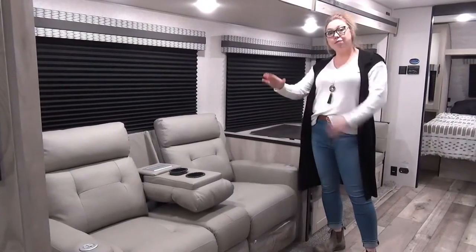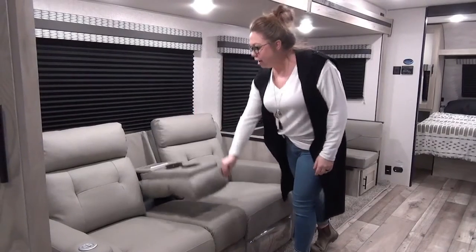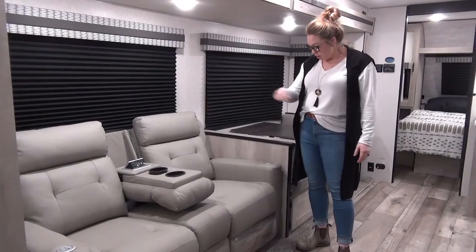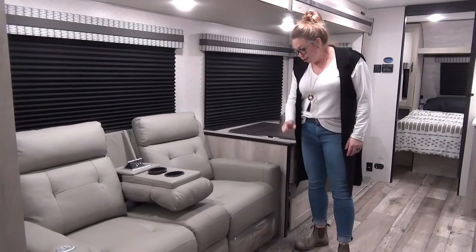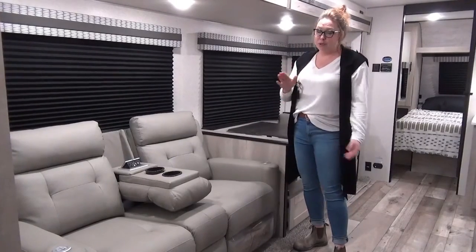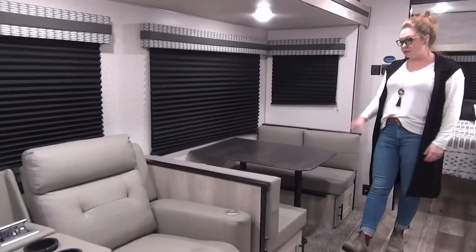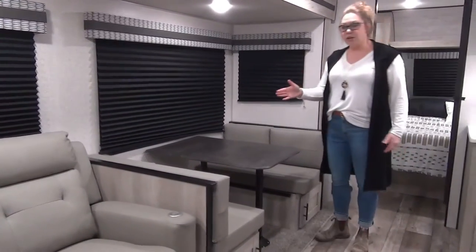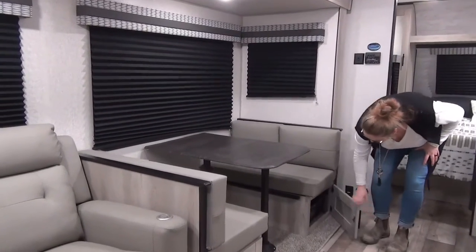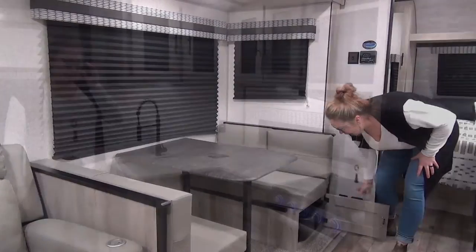In the main living area, you have your theater seats. These will recline, they've got cup holders, a charger station, and USB ports. Heat and massage as well — pure luxury. Rolling down here, you've got your second sleeping space in this trailer, which will pop down if any little kids are tagging along with you. We've got storage underneath with bins, so it's easy to access everything that's rolling to the back.